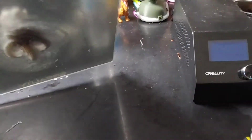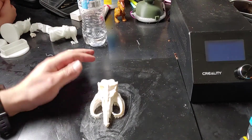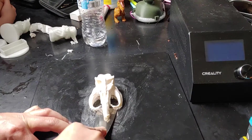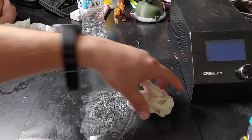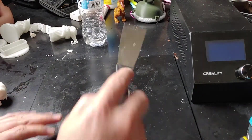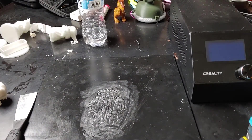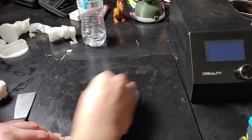All right, that might be good so let's try that out. Yeah, see — it's that easy! And then you can just clean up your build plate. It's still hot so let me do it, and everything should come right off.